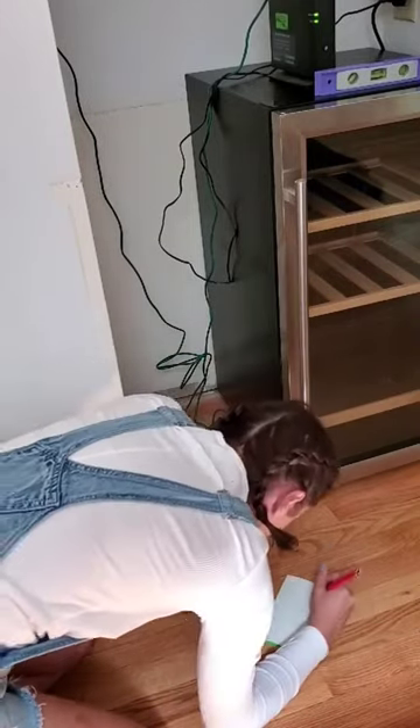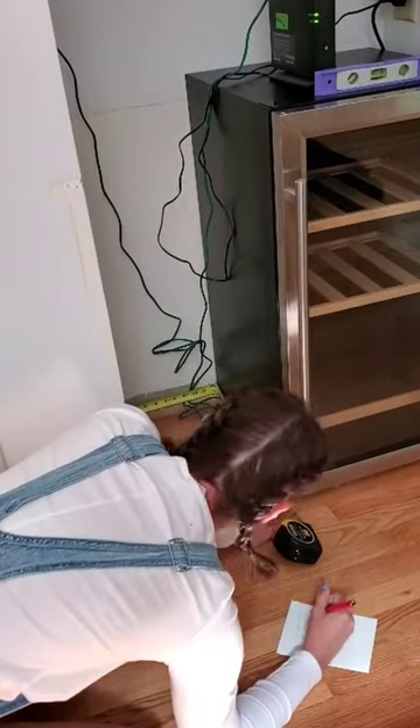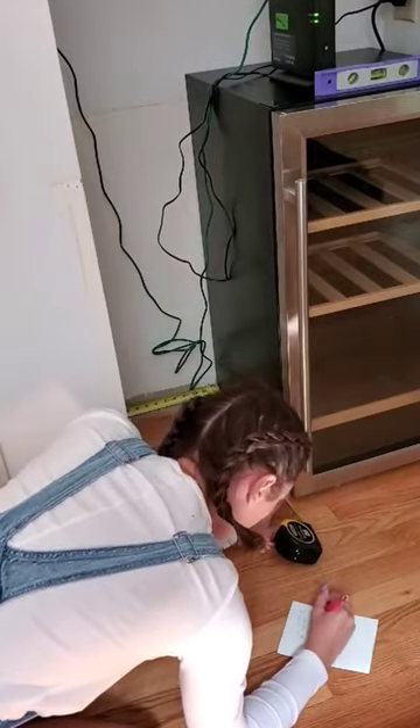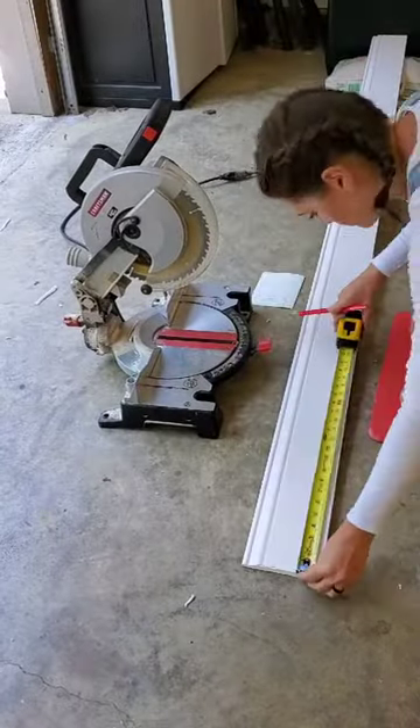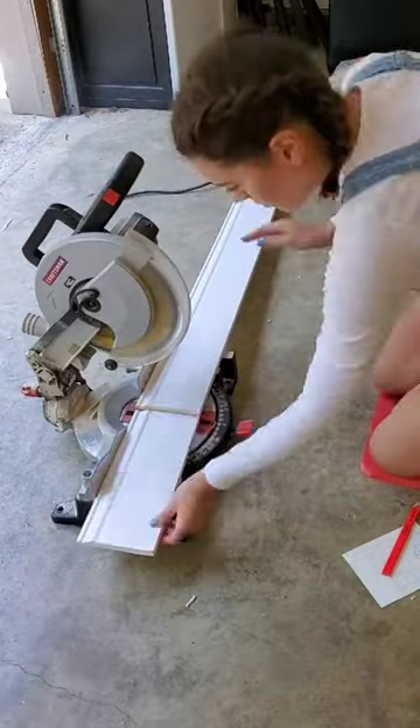I started with measurements for the baseboards since you'll be able to see inside of this little area now. I typically measure my baseboards over by just a smidge — technical term there — that way when I go to put the angle on the baseboards they're not too short.